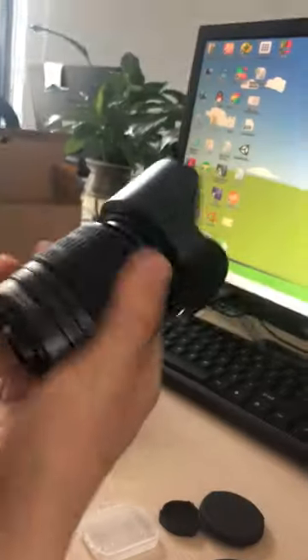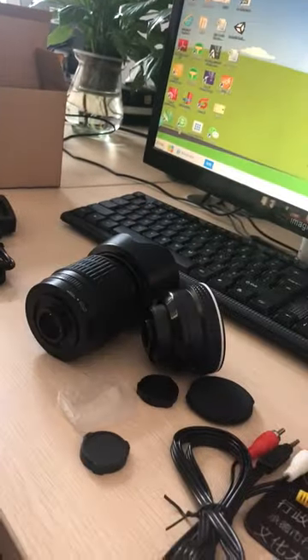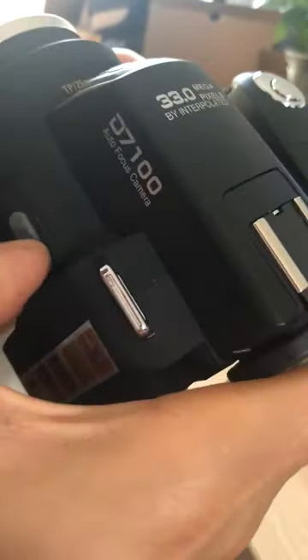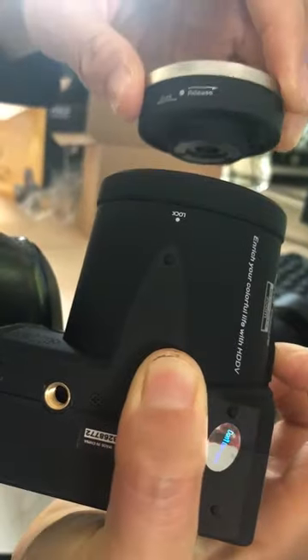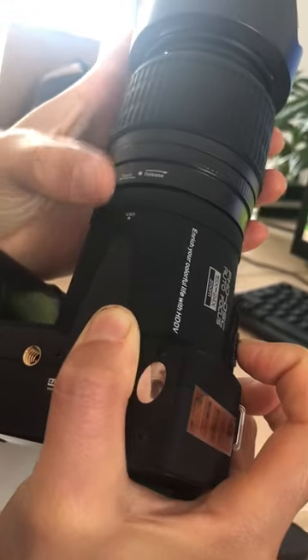Now let's operate the telephoto lens. First, loosen this button — push it — then point to release it and rotate to remove. Then attach the telephoto lens and point to lock it in place.